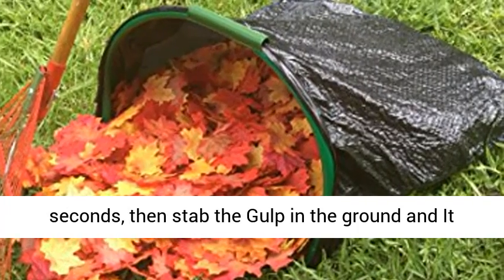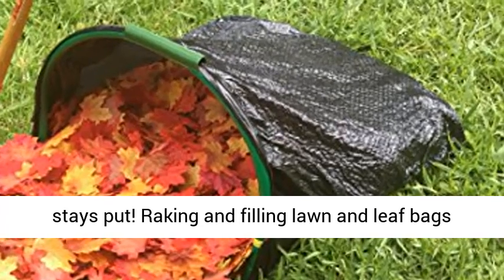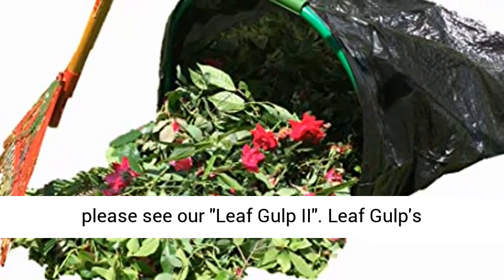Attach the bag to the Leafgulp in seconds, then stab the gulp in the ground and it stays put. Raking and filling lawn and leaf bags has never been easier. If you use paper lawn bags, please see our Leafgulp 2.